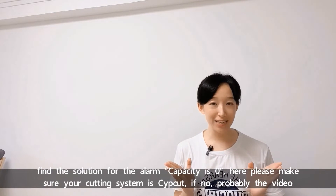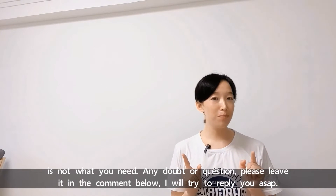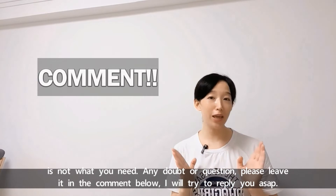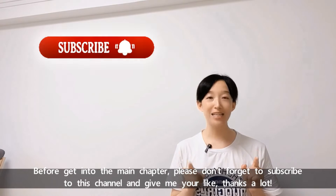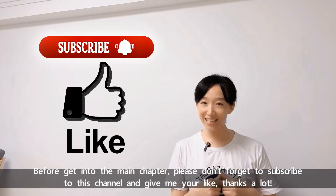Please make sure your cutting system is SIPCAD. If not, probably this video is not what you want. Any doubts or questions, please leave them in the comments below — I will try to reply as soon as possible. Before getting into the main chapter, please don't forget to subscribe to this channel and give me a like. Thanks a lot.